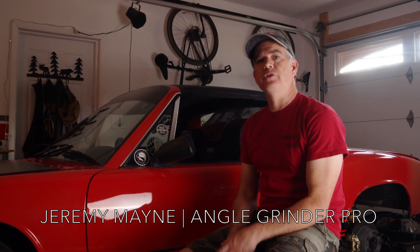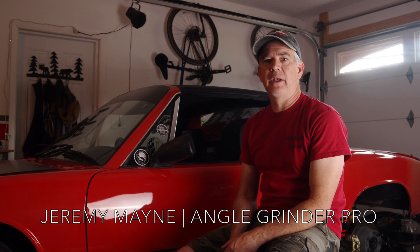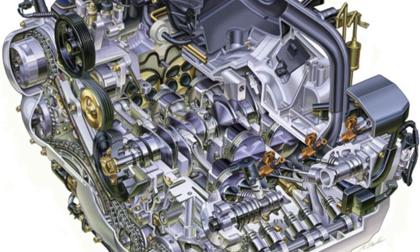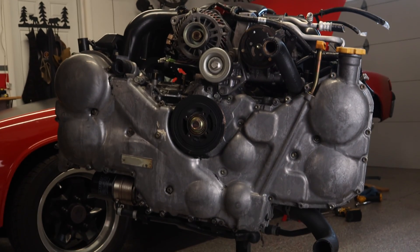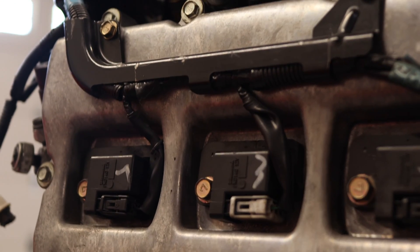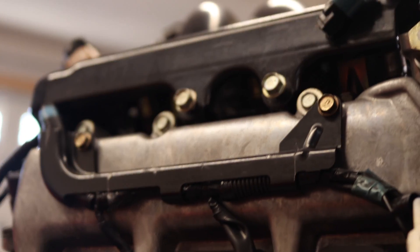Welcome to the introduction to my new project on my 914. I've done several different projects on the channel with this car, but this is the big project I've been planning for a while. What I'm going to be doing is swapping in a Subaru EZ30R engine — a flat-six made by Subaru, similar to their famous flat-fours. They actually built a flat-six motor in a couple different versions, and it can fit quite nicely in a 914 and is much less expensive than a 911 air-cooled engine.